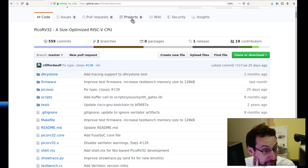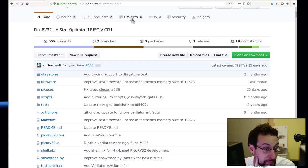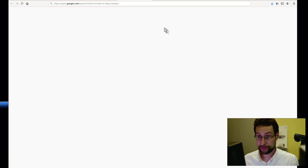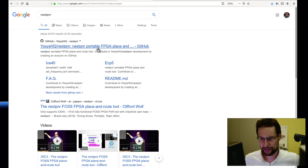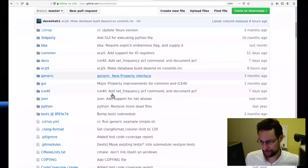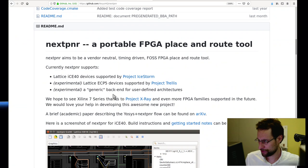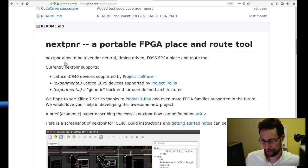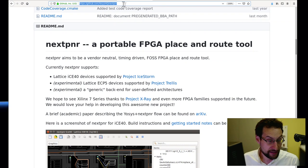Clifford was kind of a hero here because of nextpnr. What is even nextpnr? Let me look it up — 'Next PNR: Portable FPGA place and route.' So 'portable' probably means a portable build of a place-and-route tool.